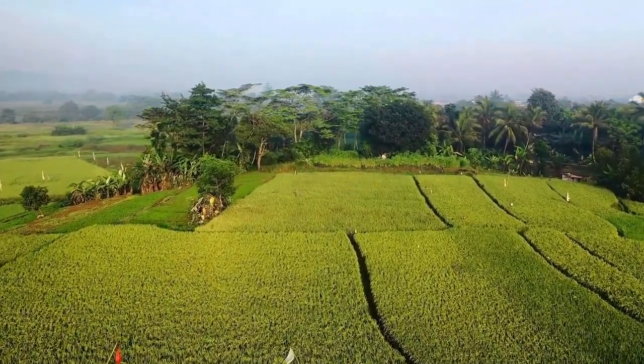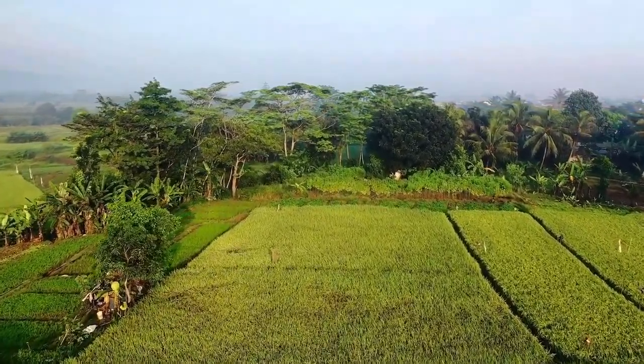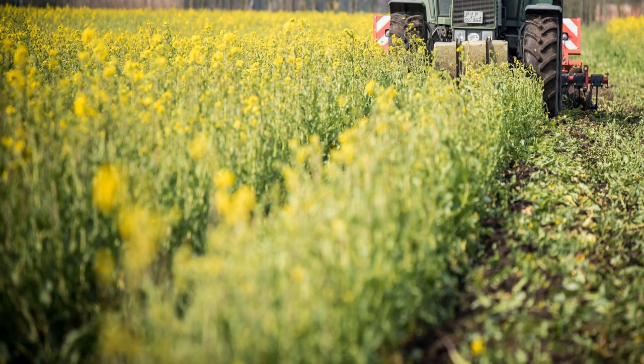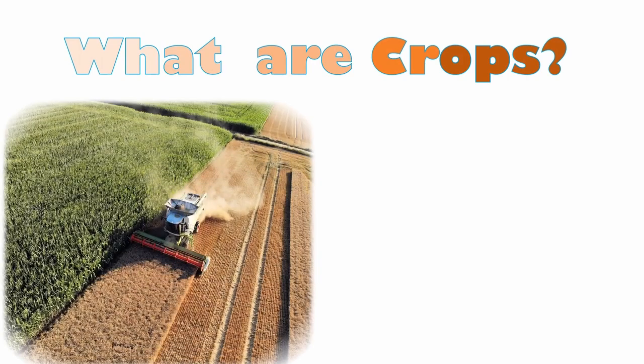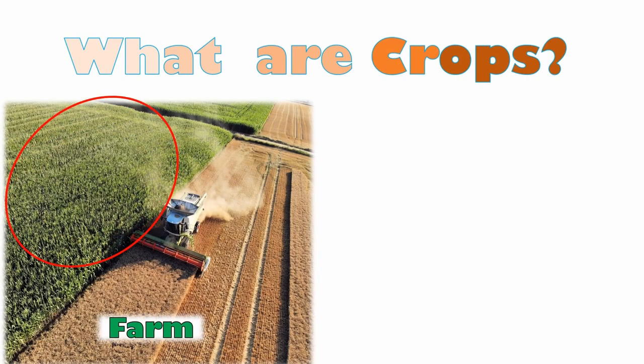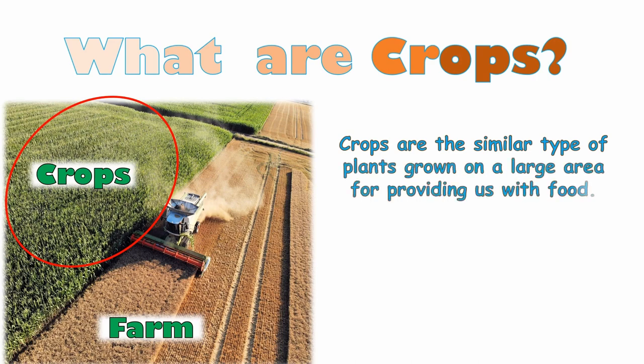Fourthly, you need to know the different types of crops and how to take care of them. This is a small video on the different types of crops and how to take care of them. Let's start our lesson by understanding what crops are.